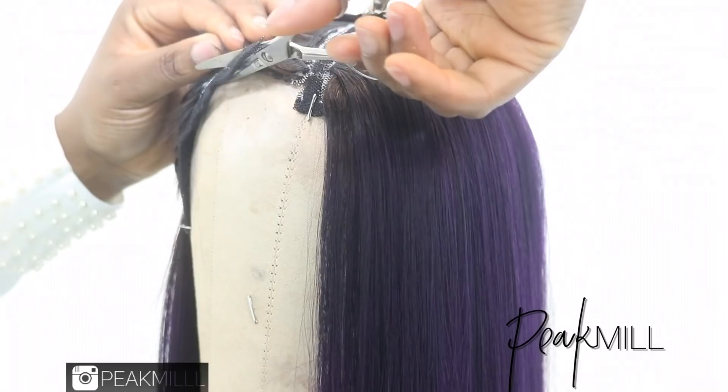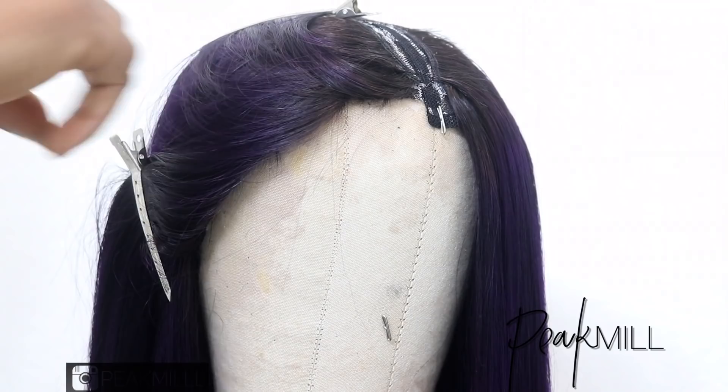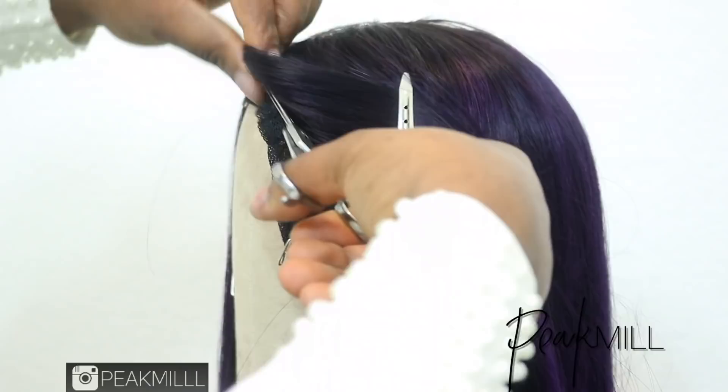Once I was done with everything, I went ahead and cut off the excess part of the cap that I'm not going to be needing, as well as the U-bit in the middle. That's where my leave-out is going to be coming out of once I start to blend my hair with it.